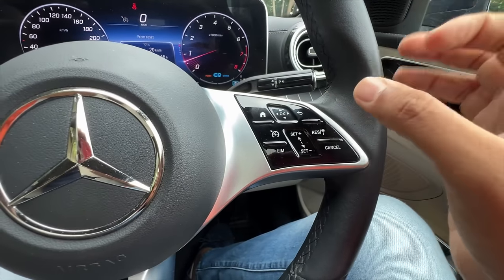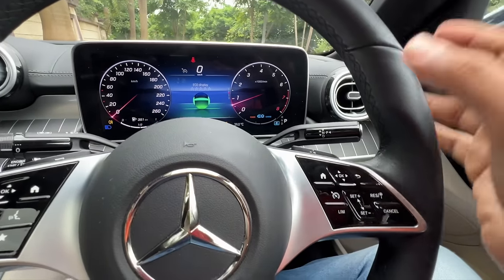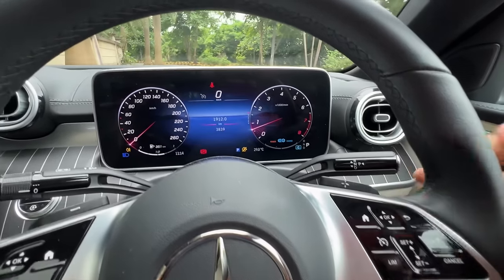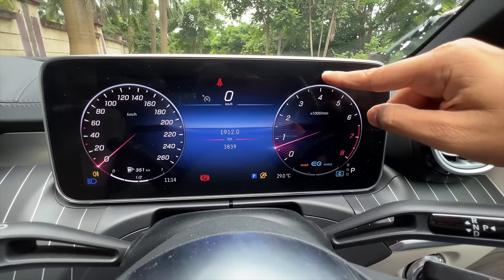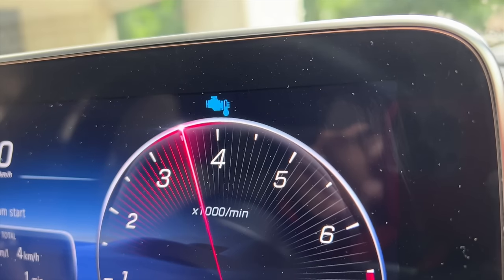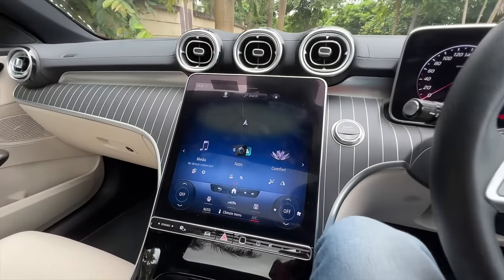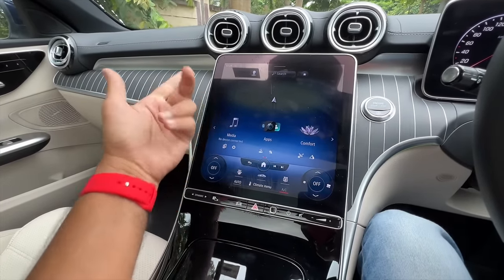The only problem is that these buttons are not great to use — physical controls would have been better. By mistake I keep pressing buttons when just turning the steering wheel. There's a fuel meter but no temperature gauge on the cluster — instead a temperature light appears here and goes away once the engine warms up. The 11.9-inch portrait display has amazing quality.